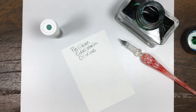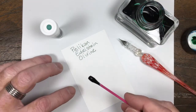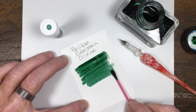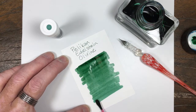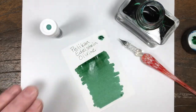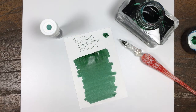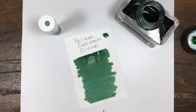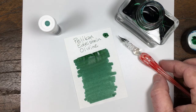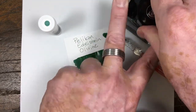It's a deep green, like a forest green, got some nice shading. Beautiful ink, really good color. You can see in here there's some nice shading, which you should get with a regular nib as well, not just from a glass nib or dip pen. But really, really pretty ink.